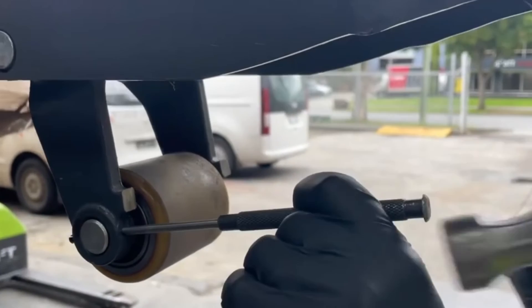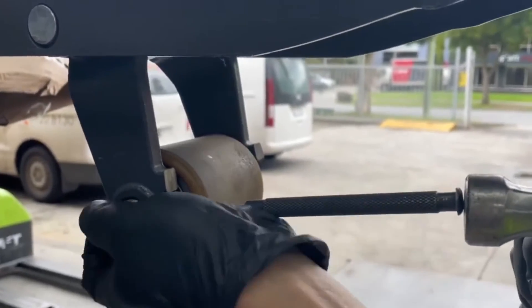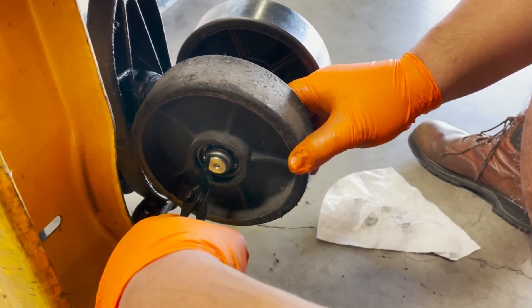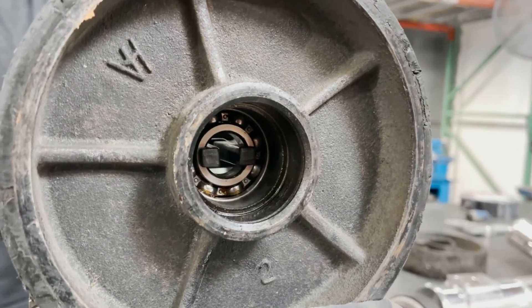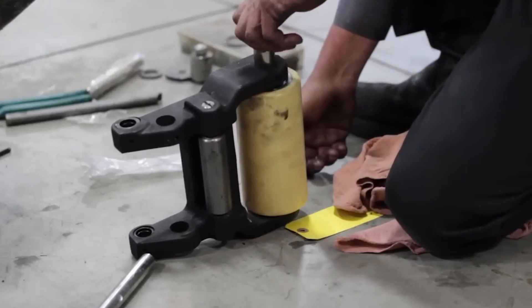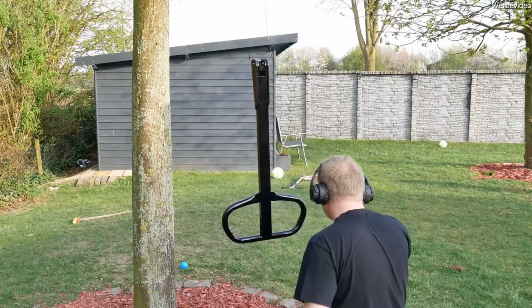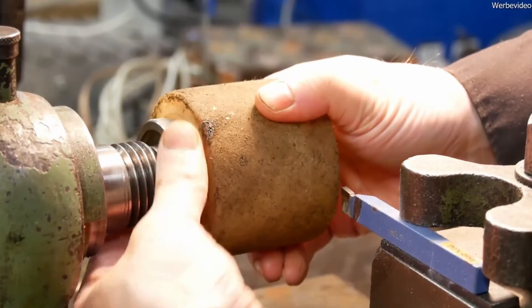Hello, welcome to our channel. In this video, we will discuss different types of pallet jack wheels and how to choose the best one for your application. Choosing the right wheels can make all the difference in pallet jack performance, noise, and safety. So, without further ado, let's get started.